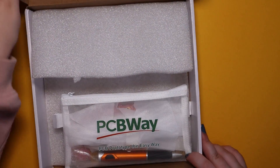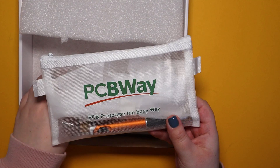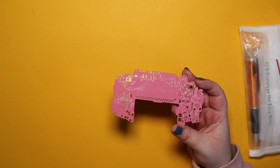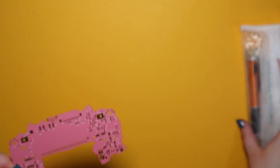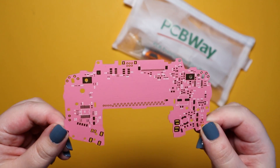PCBWay have some of the best advanced PCB options, and one of those is a pink sakura solder mask. While it's more expensive, I thought it would be the perfect opportunity to show off my hard work in reverse engineering a Game Boy Advance. So enjoy these little shots of this amazing, beautifully pink PCB — which is so cute and pretty.